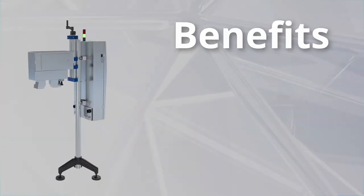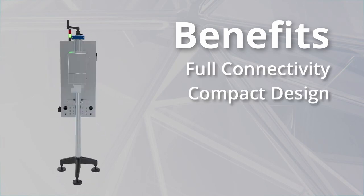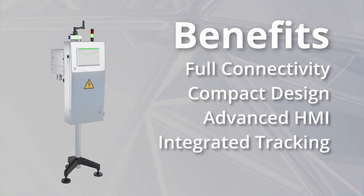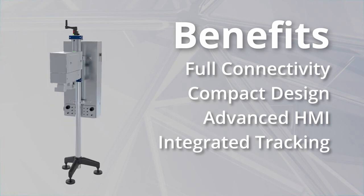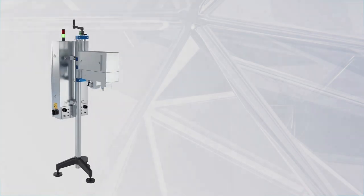Combined with the benefits of the Alpha line — for example full connectivity, compact design, advanced HMI and integrated tracking — the Bibool Alpha MAS is best suitable as a retrofit inspection for any existing lines.